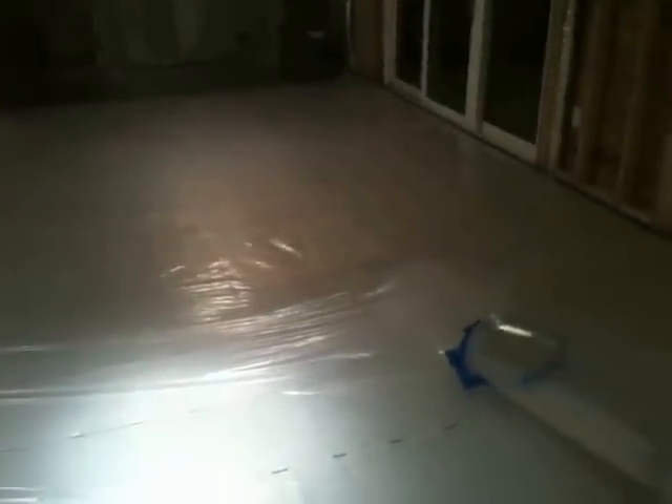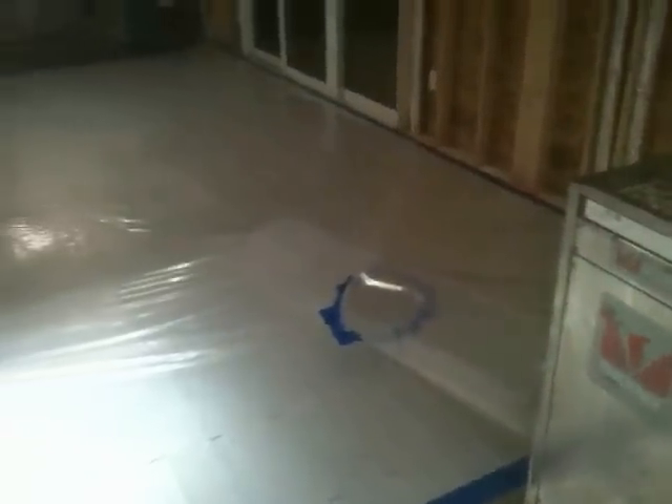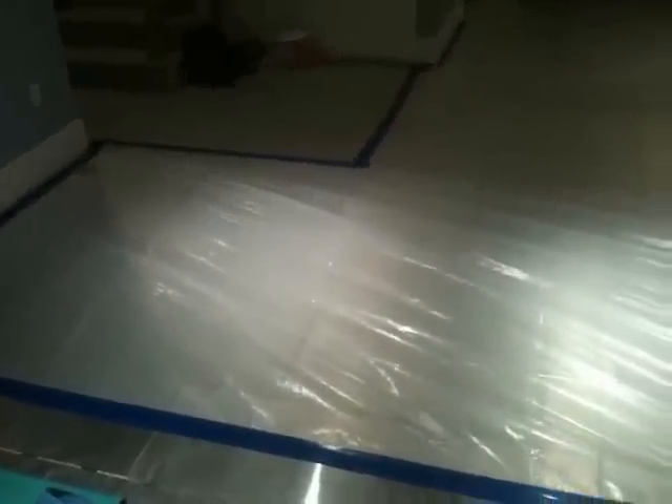We're going to blow up or pressurize this plastic in the room. The dehumidifier I just turned on is a Phoenix dehumidifier, a 200. We've got lay flat tubing going into the sheet of poly and underneath, and we're putting hot, dry air from the Phoenix dehumidifier under this plastic. The plastic is filling up and it's going to pressurize this entire floor system and blow hot, dry air under the floor.